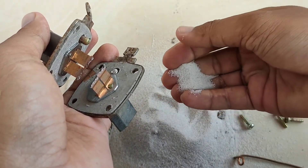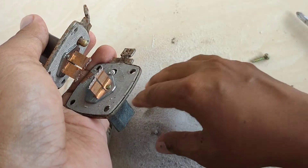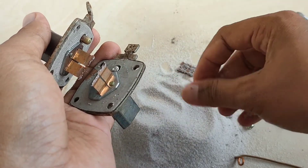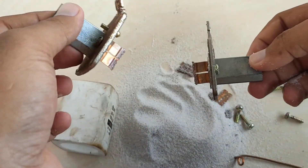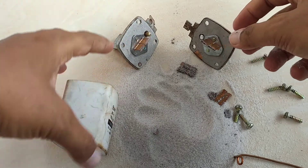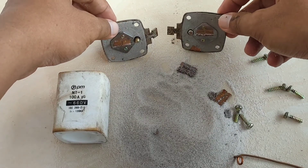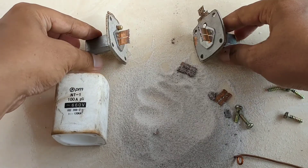Untuk pasirnya, jenisnya juga sama, karena dia sifatnya hanya sebagai peredam busur api pada saat terjadi gangguan — baik itu hubung singkat, ataupun arus lebih dari rating Enhavus itu sendiri. Inilah gambaran secara umum isi dari Enhavus ini. Semoga dari apa yang saya sampaikan bisa memberikan gambaran untuk prinsip kerja ataupun isi komponen dari Enhavus ini sendiri.